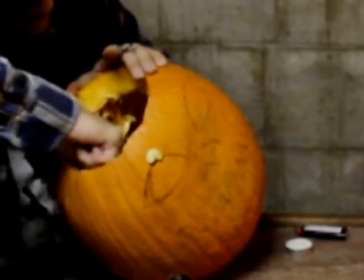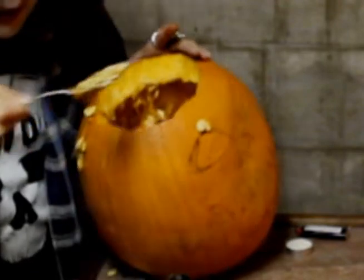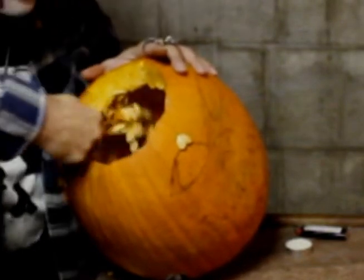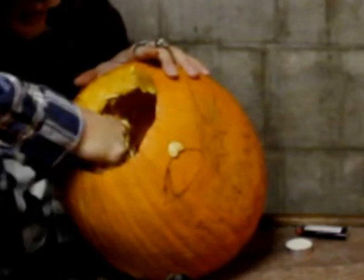This takes a little while though, because the guts really kind of stick in. Regardless, it doesn't take too long. It's the fun of doing it — the joy of doing it. Just the joy of being able to spend some time doing this during Halloween.